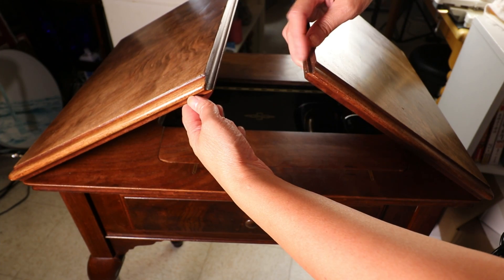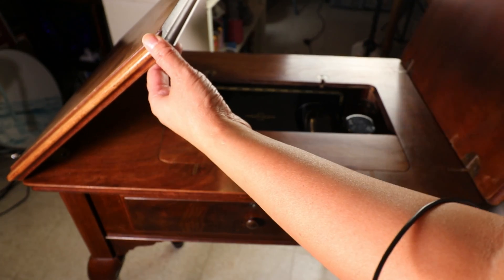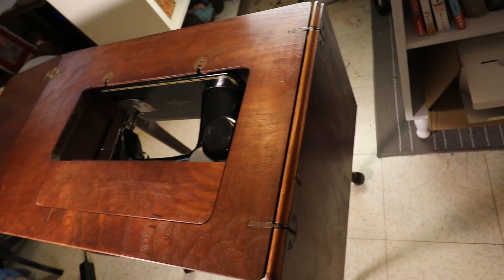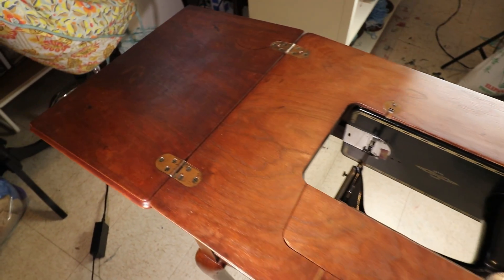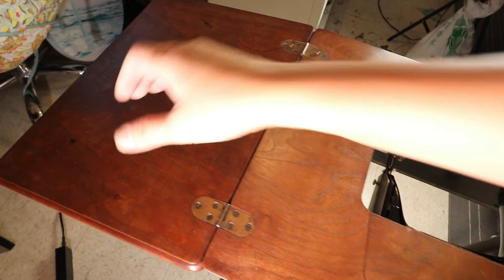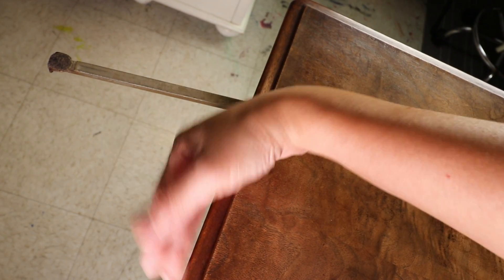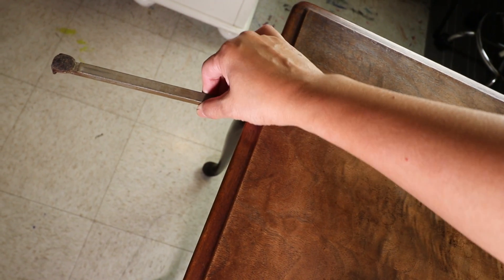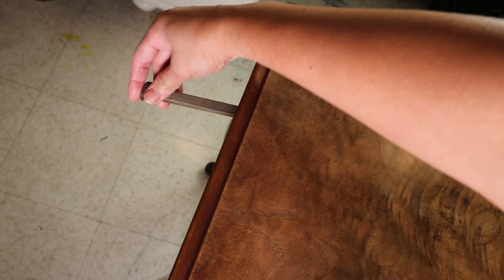One side is projected and the other side is recessed, so they fit perfectly. One side of the leaf falls down all the way and the other side has a metal support behind. I heard this piece should automatically come out when I open the flap, but I think this machine is too old so it doesn't come out automatically — but I can push and pull it easily.